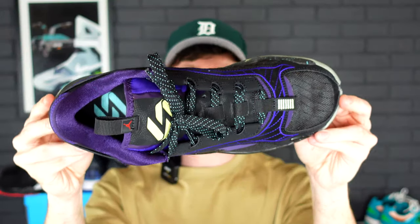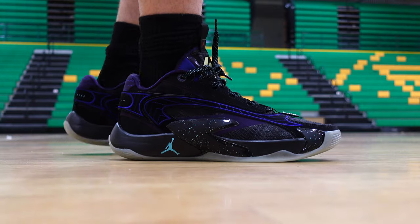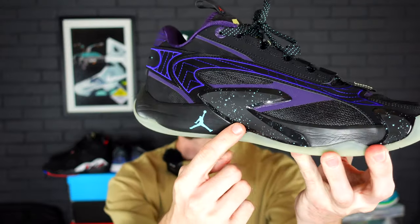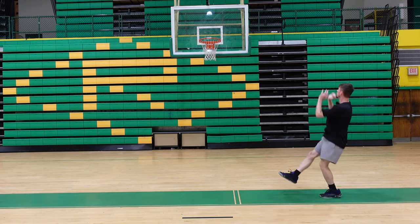For the Luka 2s, I did find them to fit true to size in terms of length. Surprisingly, when you look down at this, it looks like it might be a wide shoe, but I did experience a little bit of discomfort on the outer portion of both feet. I think people with a wider foot are going to run into problems with the Luka 2 and may need to go up half a size. The main reason for that is the containment system — this plastic piece provides more reinforcement for the upper when changing directions, but it does make the sneaker a bit more narrow.